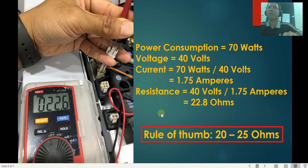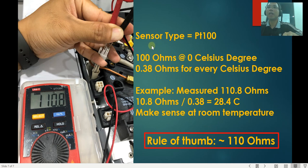Now let's move on to confirm the heat sensor. For either the inlet or the detector, Agilent uses a PT100 as a sensor. PT100 means the sensor reads 100 ohms at 0°C, and for every degree Celsius, the ohm value increases by 0.38. In this example, measuring the two thinner wires gives about 110.8 ohms.